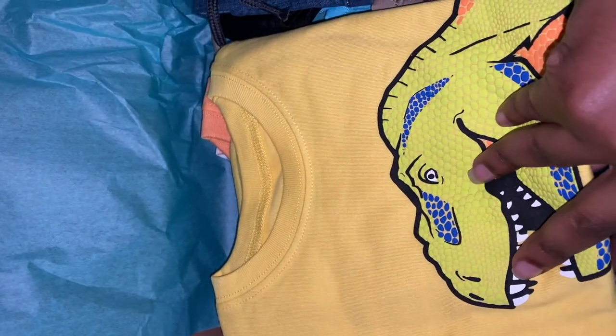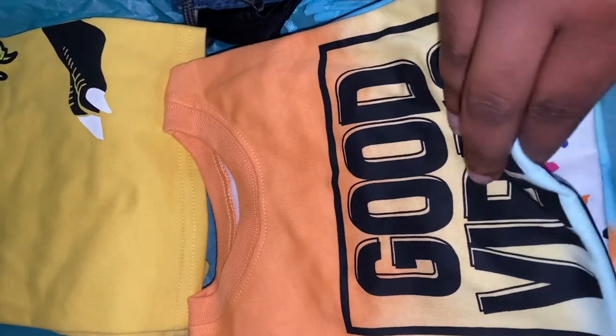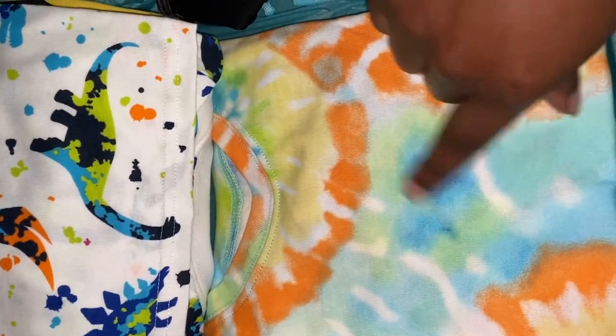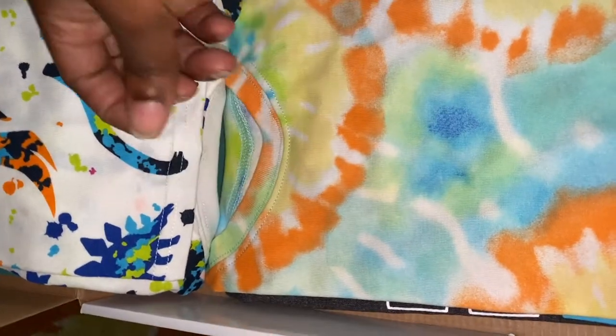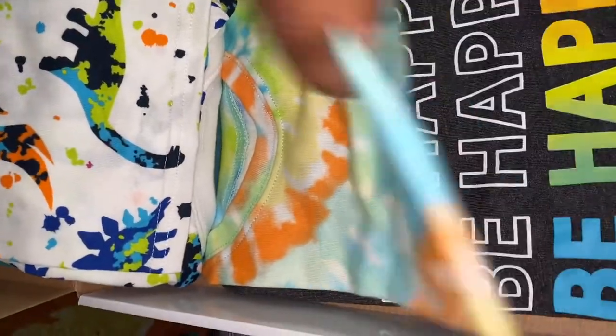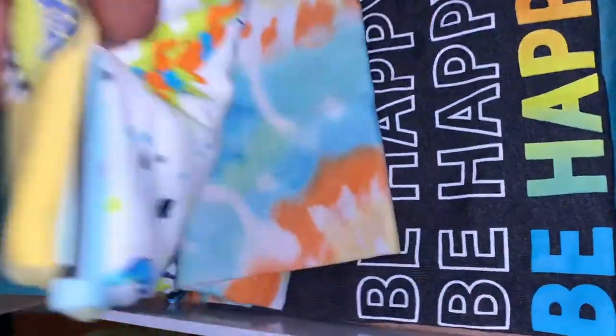By the time you wash it and it shrinks, that's something to keep in mind. So that's one shirt, and I have two of these — one that's probably going to the grandparents' house. Then I have this one with the dinosaurs, which I thought was so cute. This one looks like a tie-dye shirt, all in four T's. And then this one says 'Be Happy' — I thought that was really cute; I remember seeing it in store.